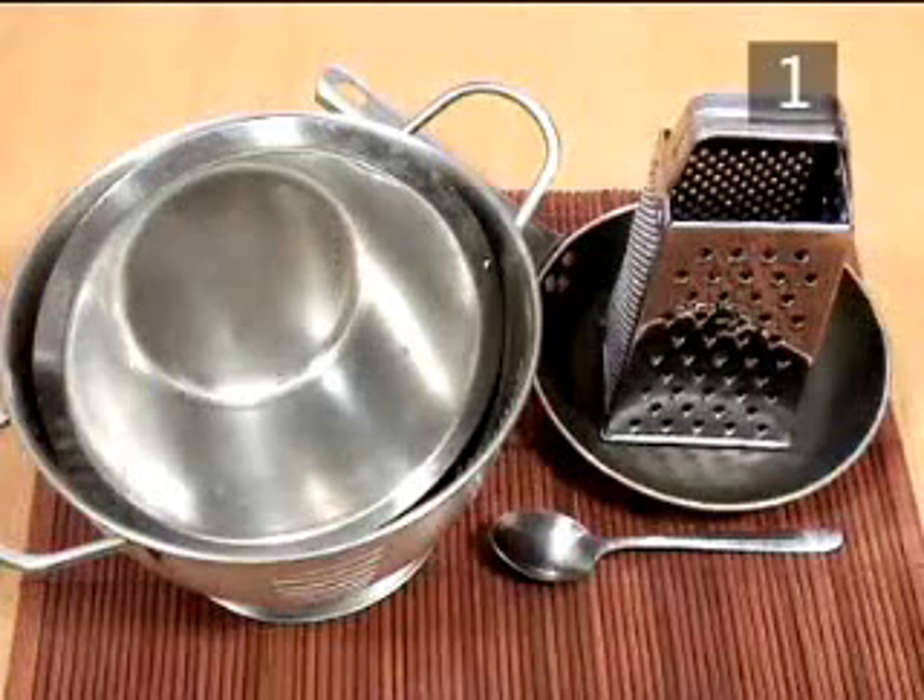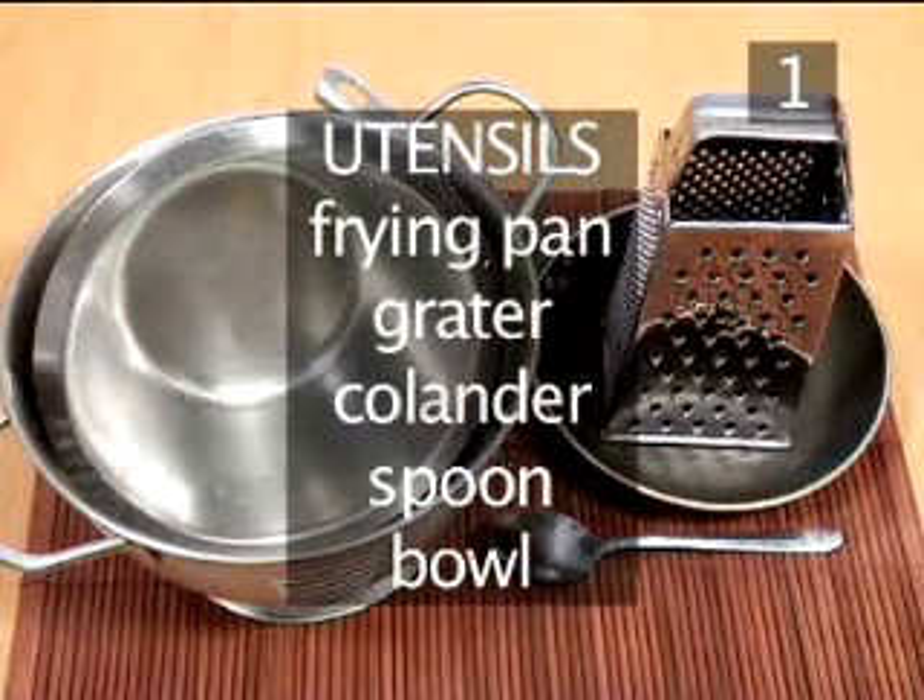You will also need the following utensils: a frying pan, a grater, a colander, a spoon and a bowl.